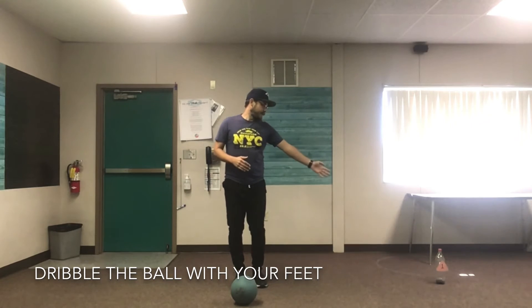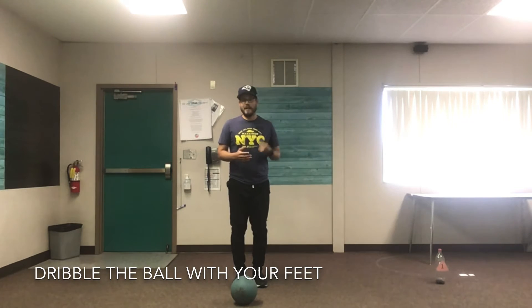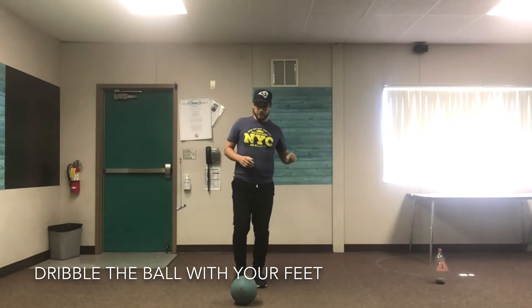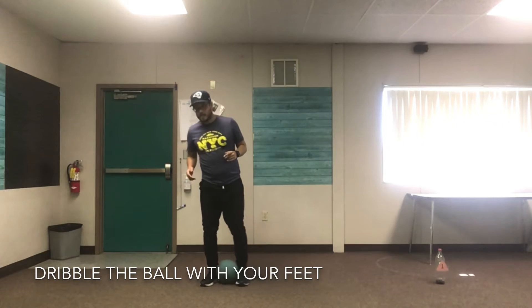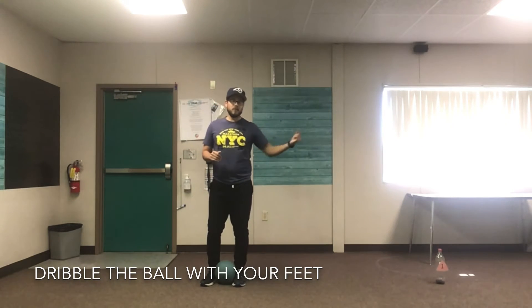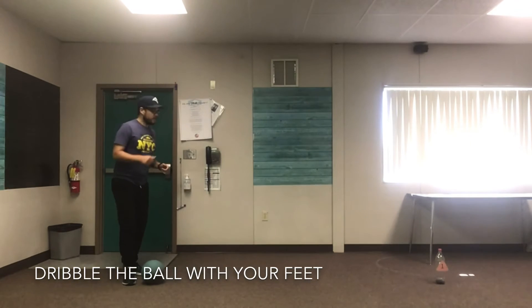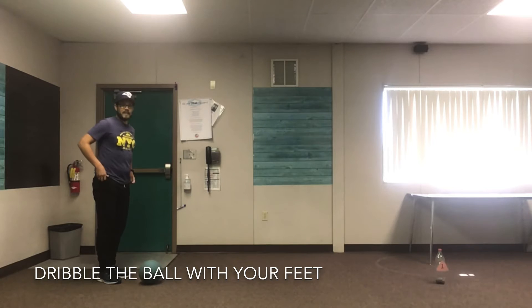What I have set up is a cone over here, or an empty water bottle. If you guys have a cone or a water bottle to go around and back, you can use that. You can dribble to a wall and back, dribble around your couch — whatever you have — just make sure it's at least 10 to 15 feet away so you have some room to dribble. We're going to start off just dribbling around the cone and back using both feet, keeping it gentle so you maintain good control of the ball.